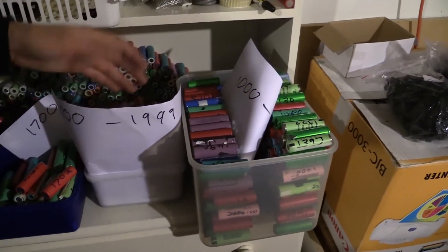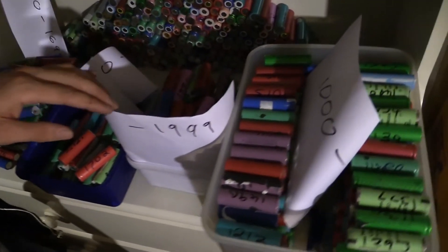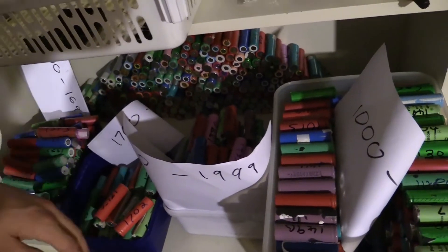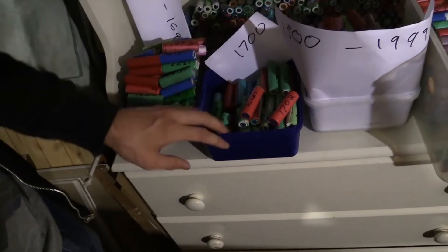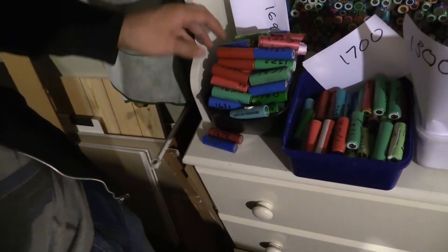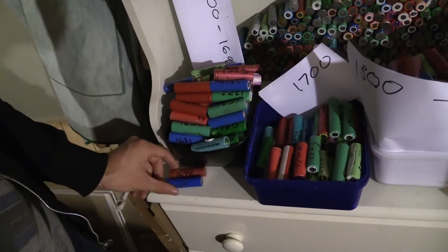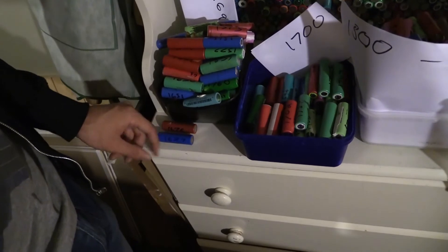1800 to almost 2 amp hours — this ice cream carton here is full, even though you can't really see it well on camera. 1700 to 1800 milliamp hours — this ice cream carton is kind of half full in comparison to the other ones. And I've got a lot of 1500 to 1700 milliamp hours — in fact the ice cream carton's bulging over and I've got batteries on the ground on the side here.